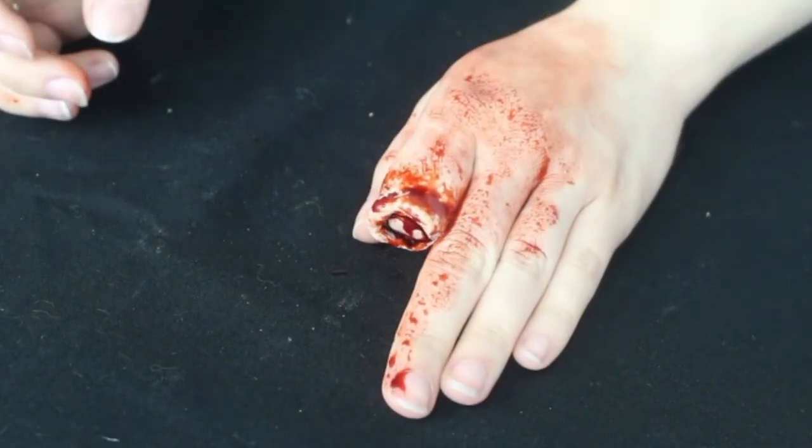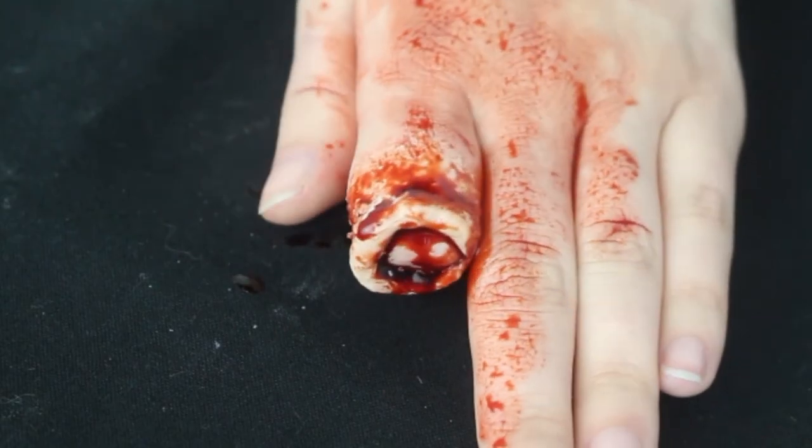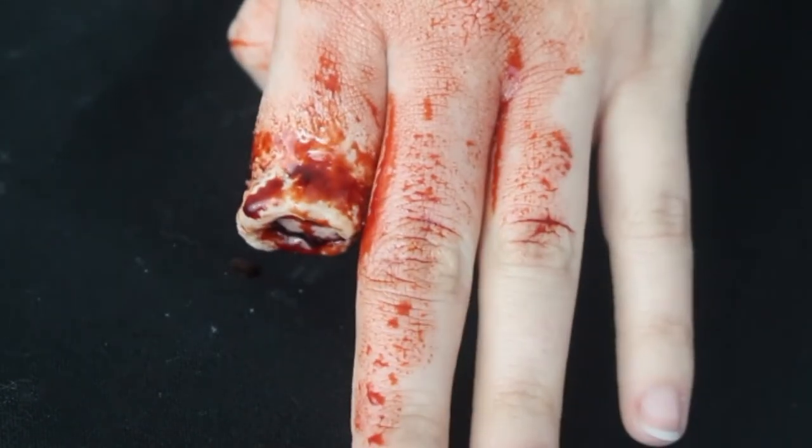So there you have it — a severed finger, cut off finger. It's the easiest look to do because all it involves is a bit of Scar Wax, latex, and a bit of fake blood, and then you're done. I hope you've enjoyed this short tutorial — stay tuned for more makeup for TV and film. Thank you.